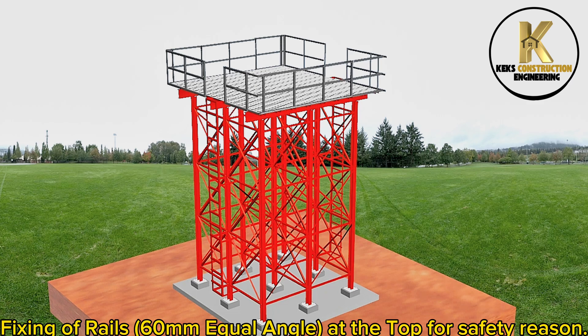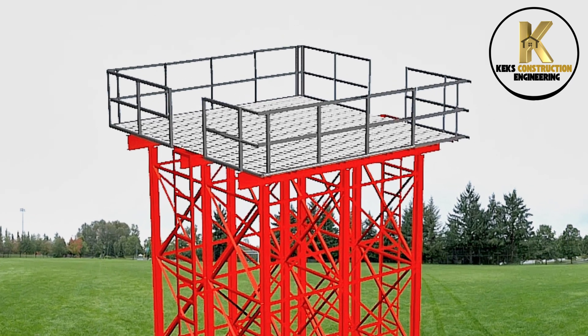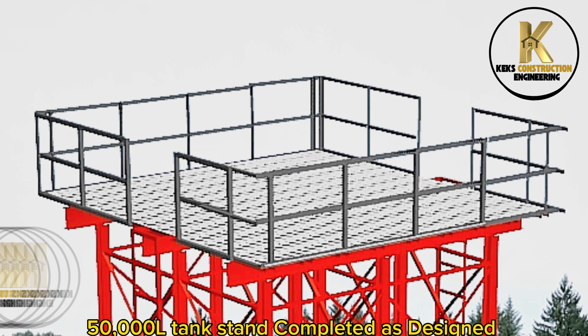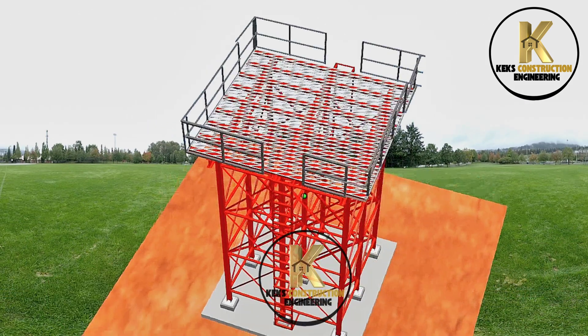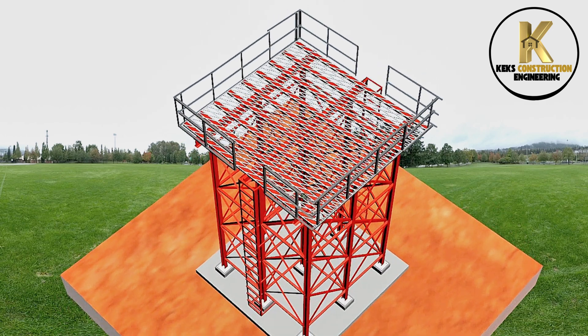Fixing of rails at the top for safety. 50,000-litre tank stand completed as designed. Top view.